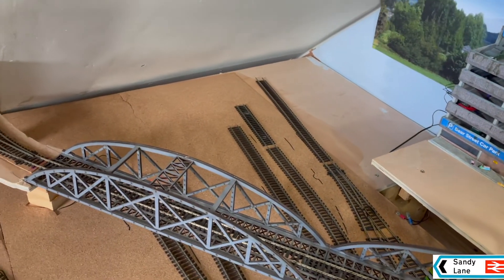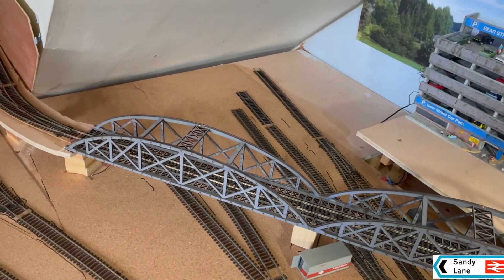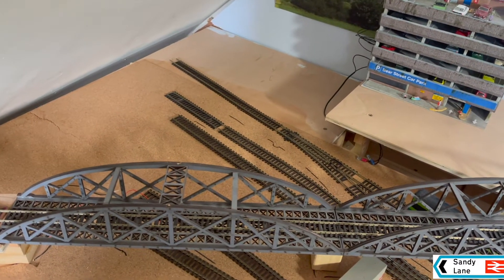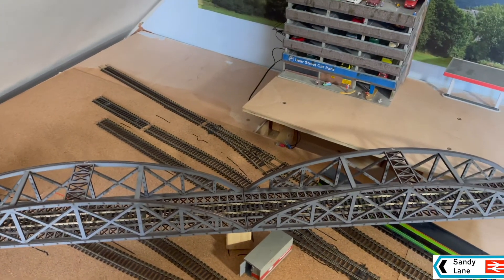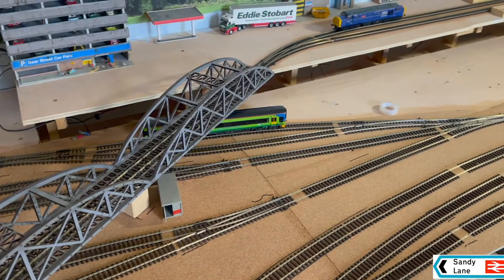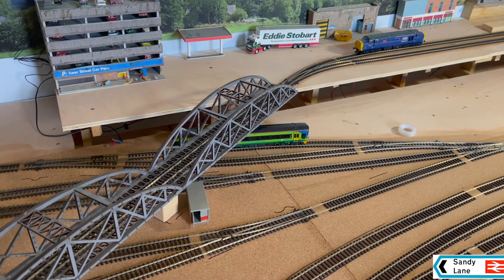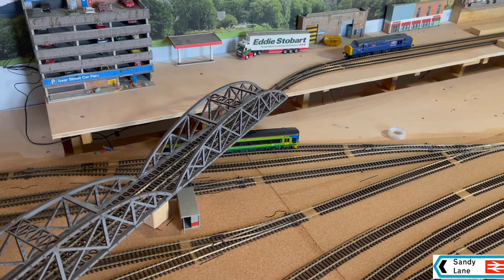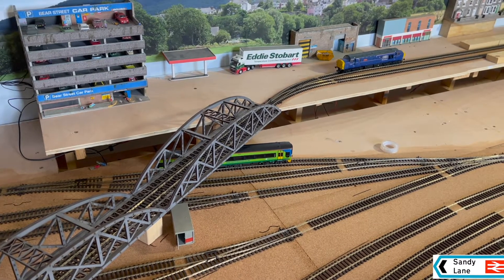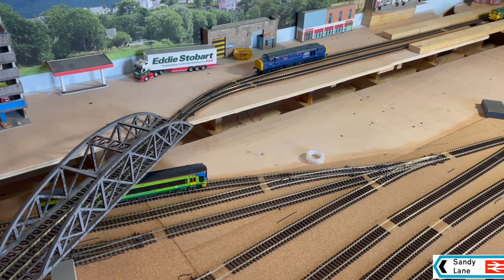These sidings aren't running their full length at the moment, and there are bits in the fiddle yard that need to be extended, so I'll have to get a few more lengths of flexi track to finish that off. The whole thing, believe it or not, uses 25 meters of track. Bear in mind I also had to use a meter for my programming track, and another meter for what I thought was going to be a programming track but turned into a little project for experimenting with scenery.